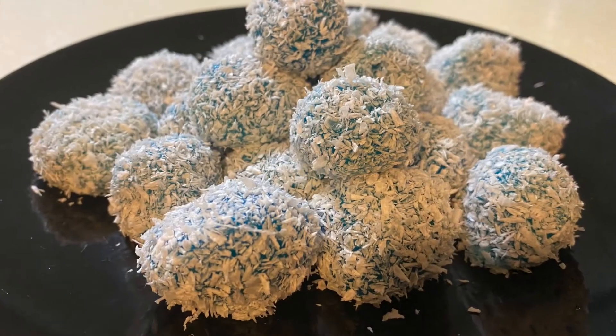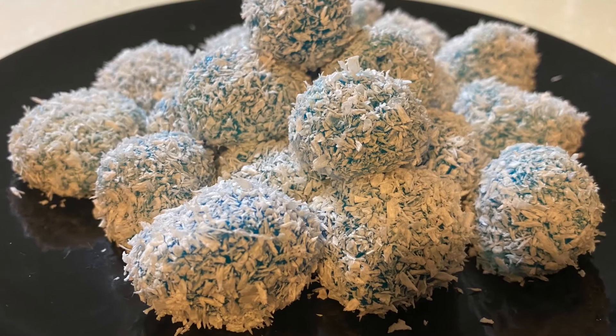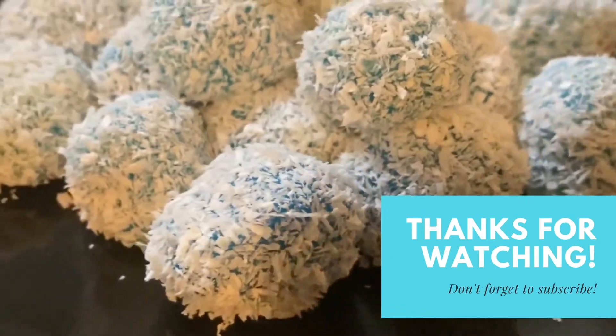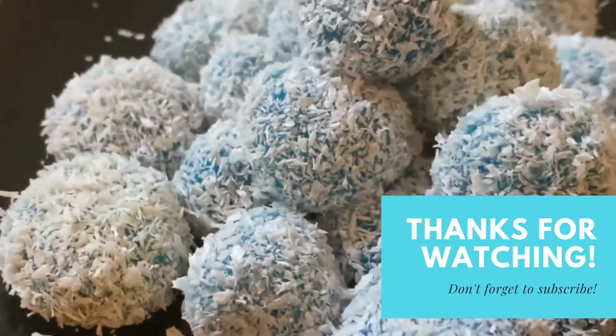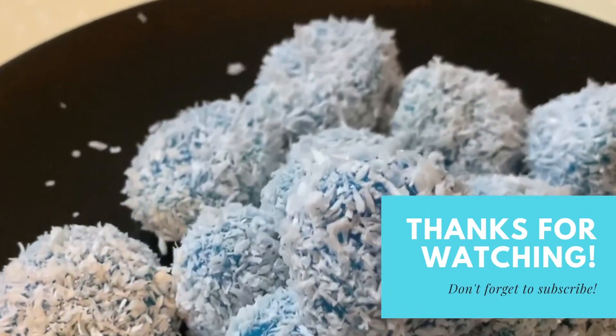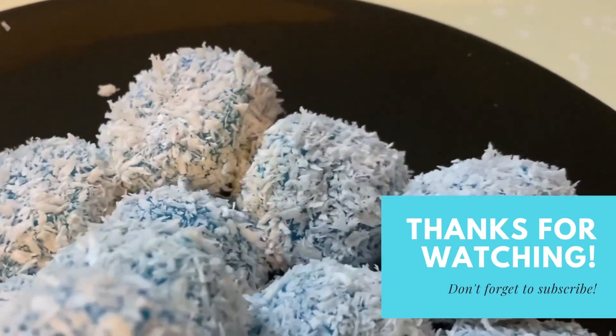Voila! There you have it — vanilla flavored sticky rice balls! Hope you like this video and should you have any comments please drop them in the comment box below, and don't forget to click like, share, and subscribe. Till the next video, keep it real and do what defines you. Bye!